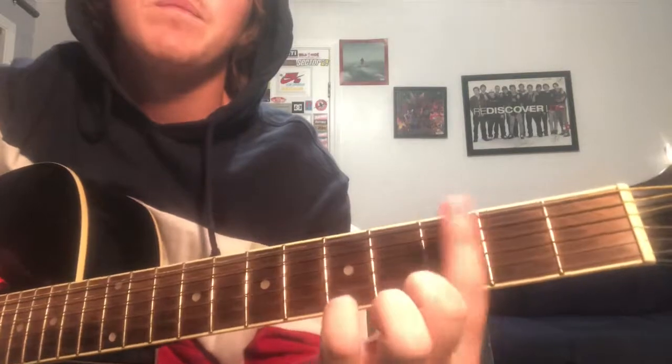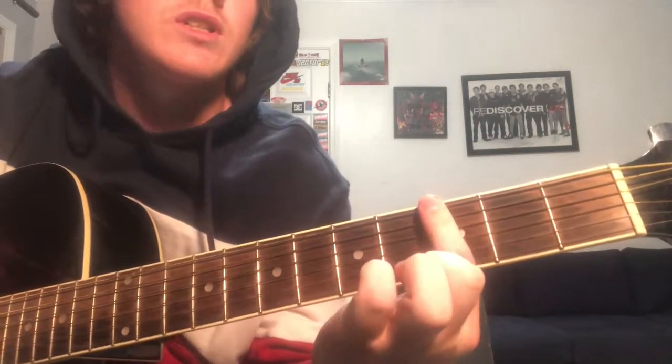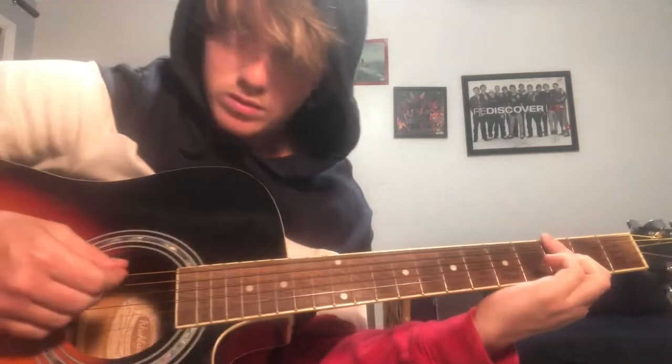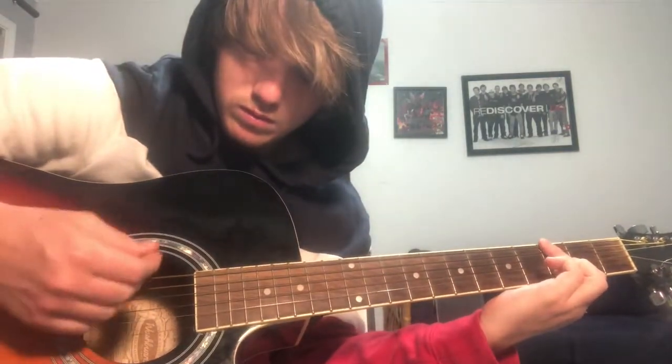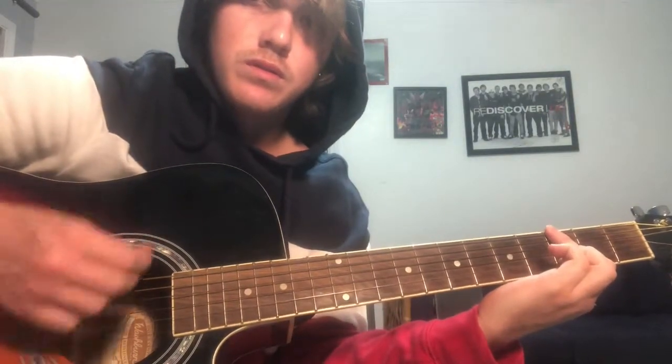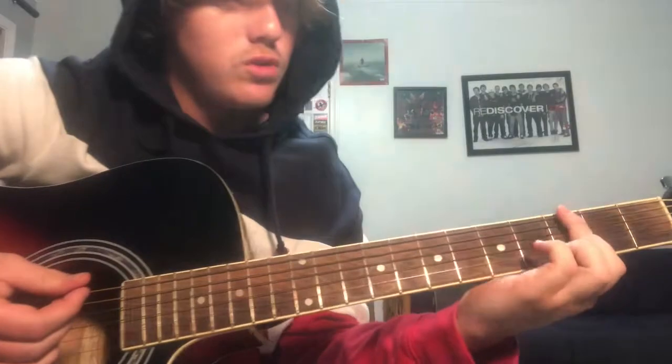You're gonna start on the 3rd fret, bar the top 3 strings, and try to mute the other 3. You're only gonna play the top 3 strings and just go up and down, then you go over 1 fret to the 4th fret.